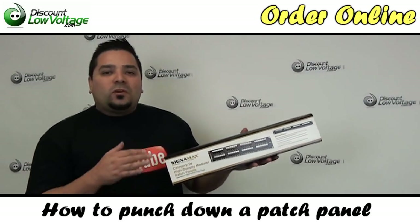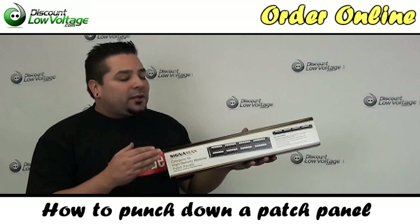Hello and thanks for visiting. Today we're going to go over how to punch down a networking patch panel.